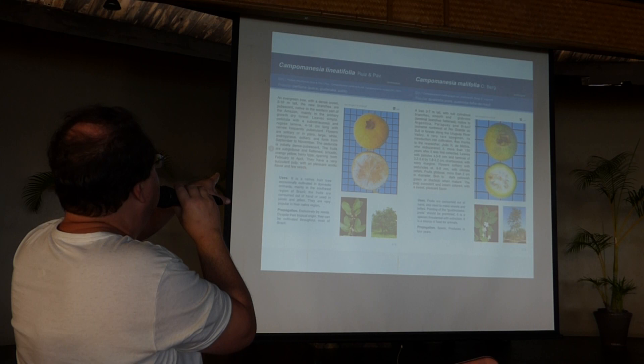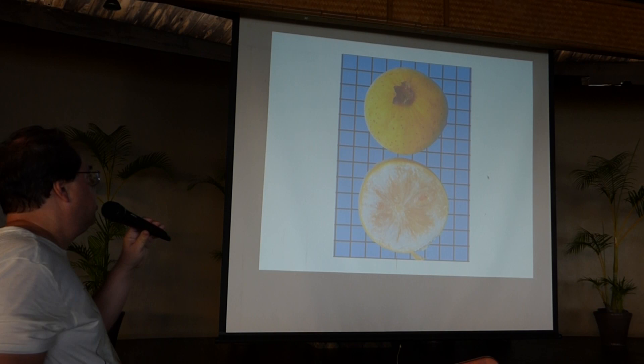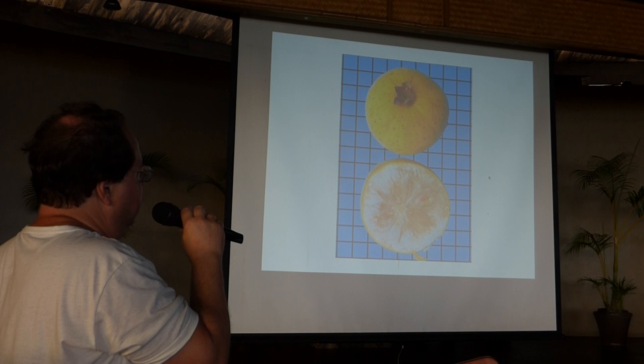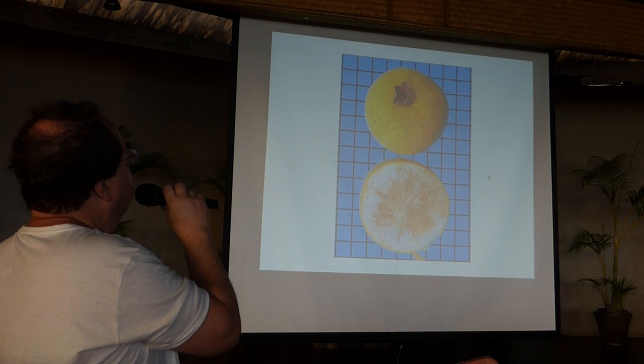Another very promising Campomanesia is lineatifolia. This one has a big fruit, 6 to 7 centimeters, and is very popular in the Amazon region. It was discovered first in Peru but also occurs in Brazil. Surprisingly, people from South Brazil in Porto Alegre, where it gets very cold in winter — even near zero — found that this plant, in spite of being from the Amazon where temperatures are much higher, could survive very well. It's a very adaptable plant and the taste is excellent.